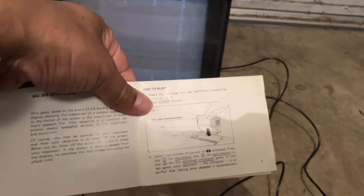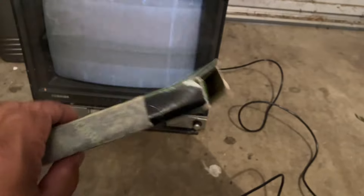This is what the rule books look like. The cartridges came in boxes like this. Unfortunately, this thing only works on this very old TV I have buried deep in my garage, so just to demo what it actually looks like.